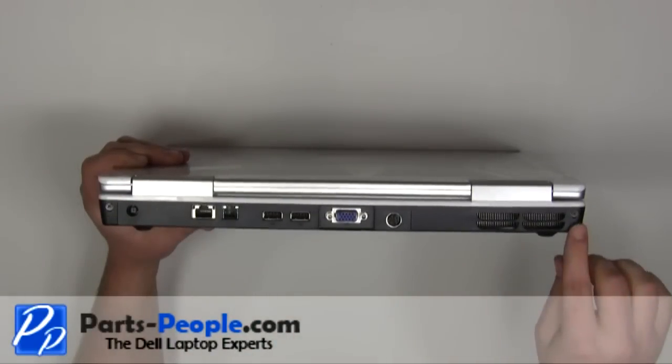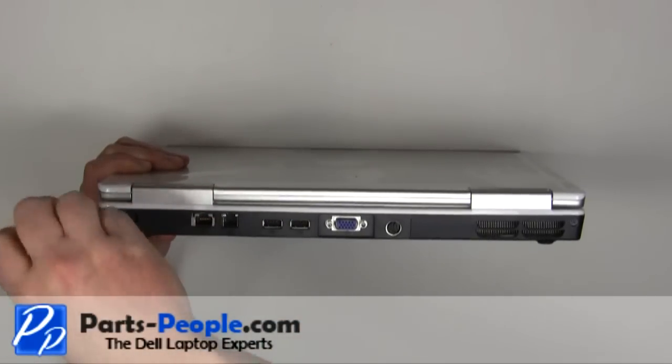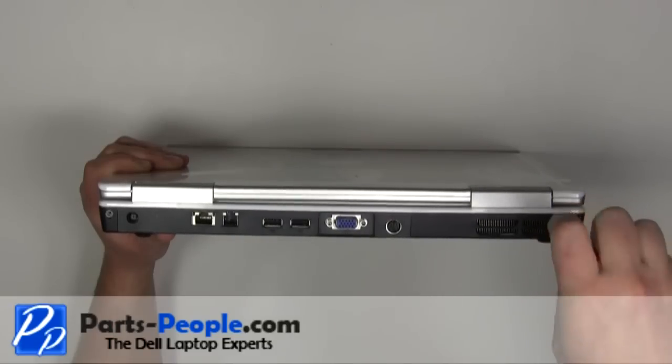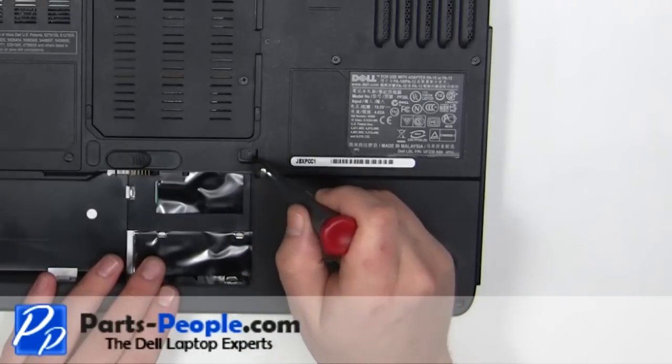Remove the two 2.5mm x 8mm screws on the back of the laptop. Remove the 2.5mm x 8mm locking screw.